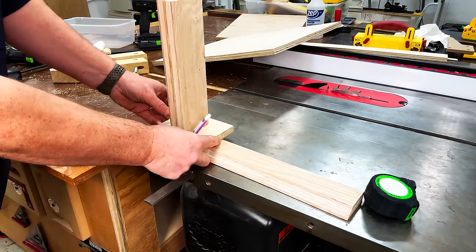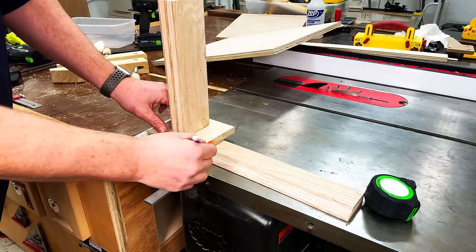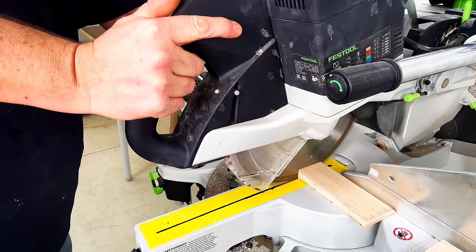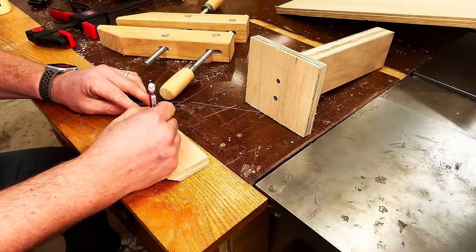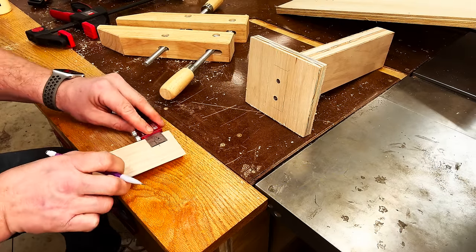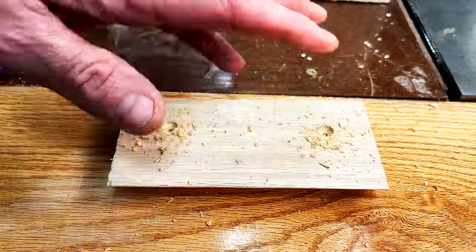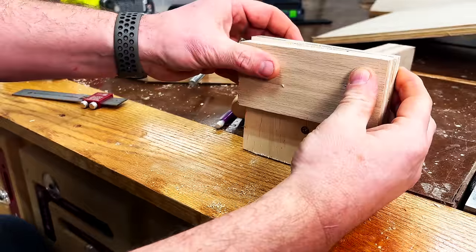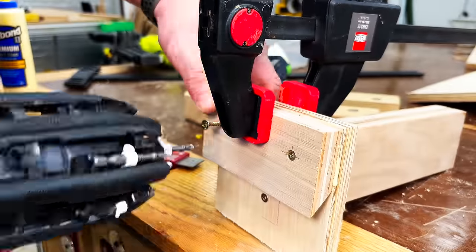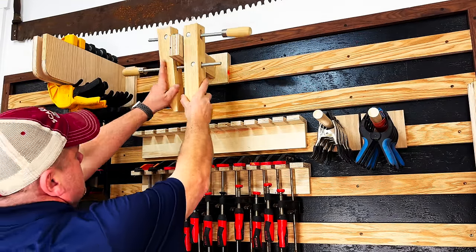Our final task is to take some French cleat scrap, measure it down to size, and attach it to the back of this clamp rack. Once measured, we cut it down at the miter saw. Using the same technique as before, we measure down one inch from the top and the side of the French cleat to pre-drill and countersink our holes. With the holes drilled, we add a little bit of wood glue, clamp it onto the base of the clamp rack, and send in some screws. Just like that, our final clamp rack is ready to be installed and used.